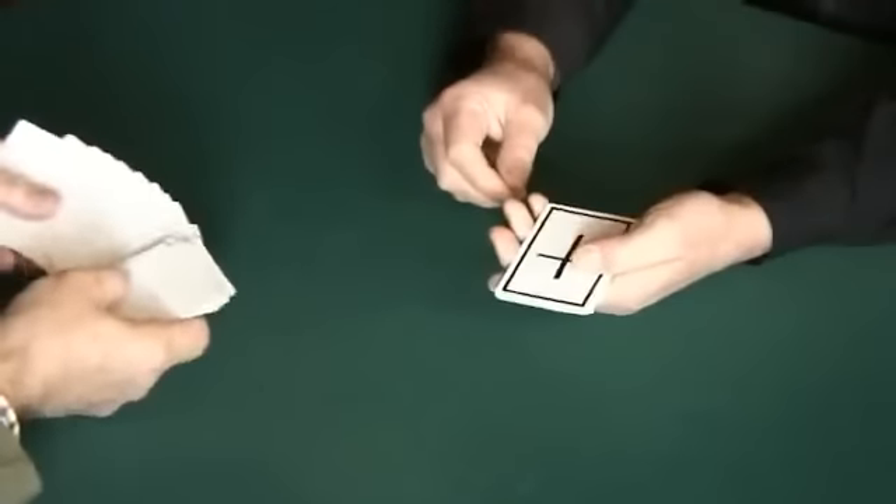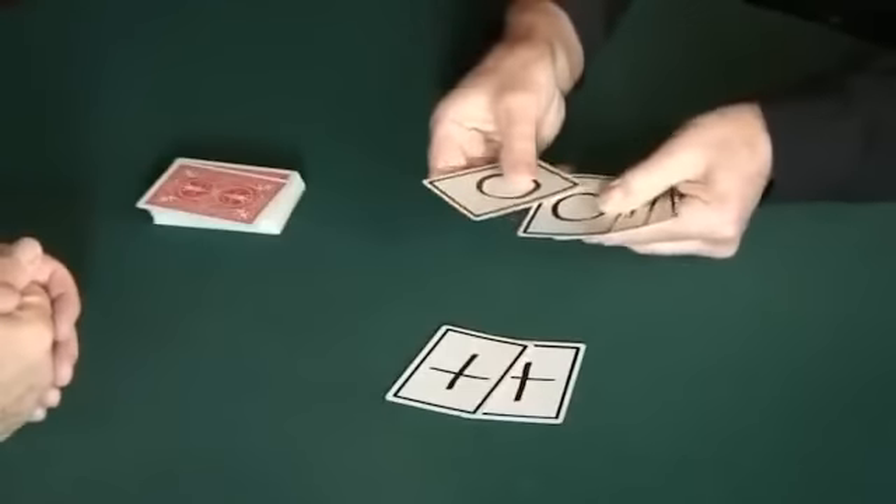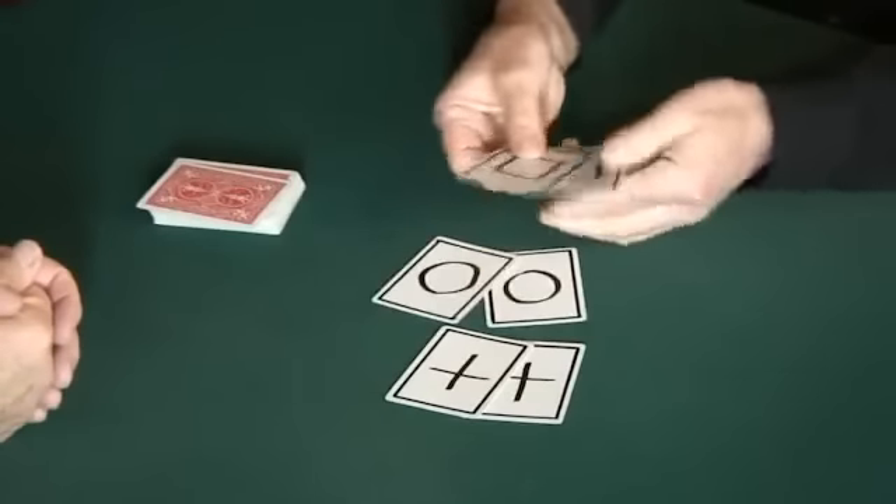And these ones here, I've drawn on. I've drawn some symbols. Two of them are inscribed with a cross, two with a circle, and two with a square. And these are all blank, yes?